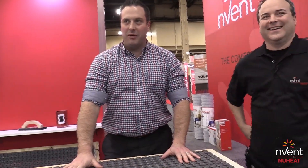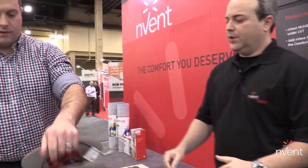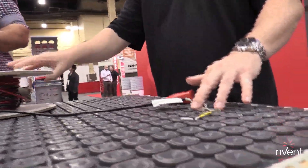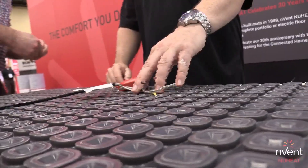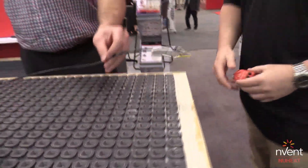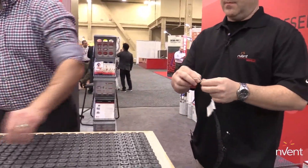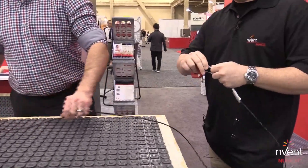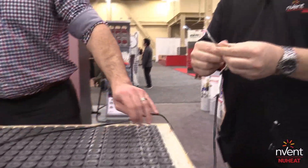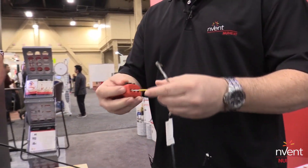Now we're ready to install our cable. We have a box of cable here. With the cable, we're going to start at the start of the cable where the lead wire is — this is where the power will be connected from the thermostat — so we'll start at the thermostat location and work our way into the room. We can use the same MatSense Pro from the previous install; it's going to monitor for any incidental damage throughout the installation.